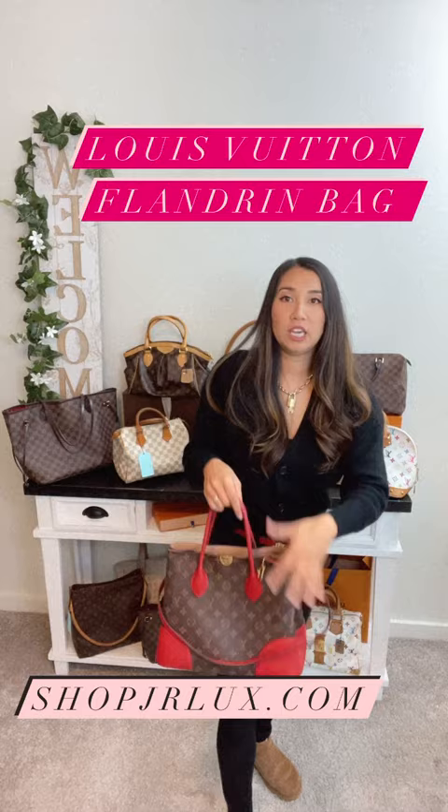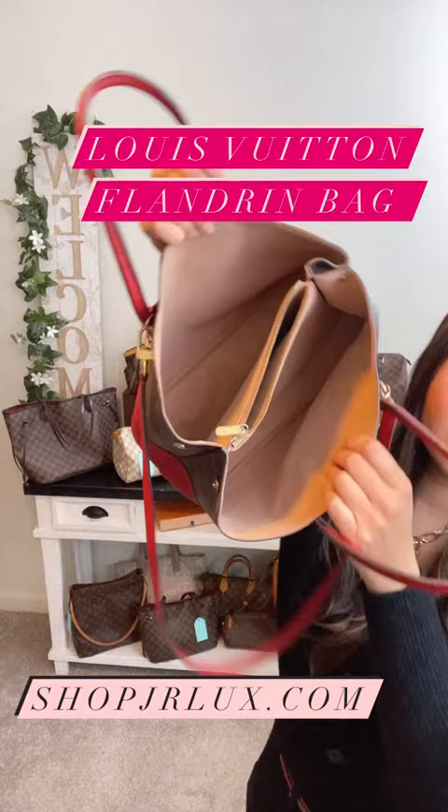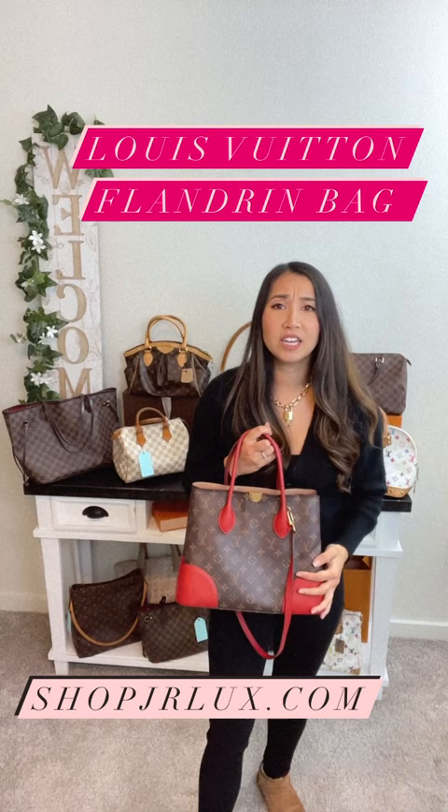Inside has really nice dividers. The middle pocket does have a zipper, which keeps everything really organized. The red and round looks really great, guys. She is available on ShopCareLux.com.